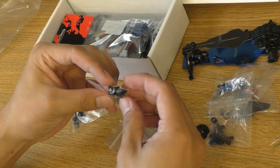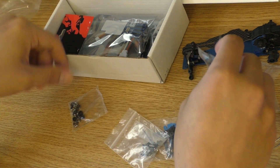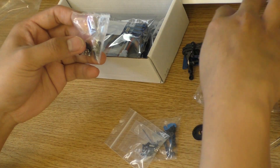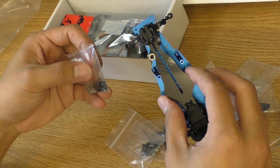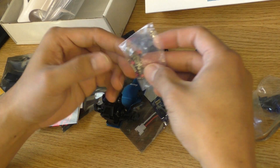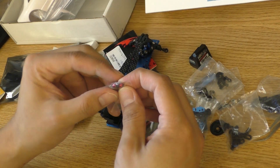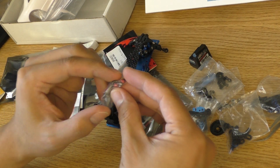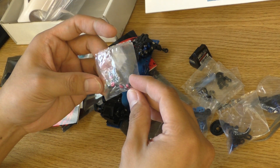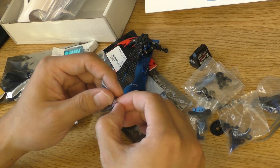Here are the steering knuckles, and here are some additional ball caps — I'm not sure where they go but the manual should tell me. It also comes with metal wheel nuts, so that's fantastic — I don't have to look for an upgrade right out of the box.